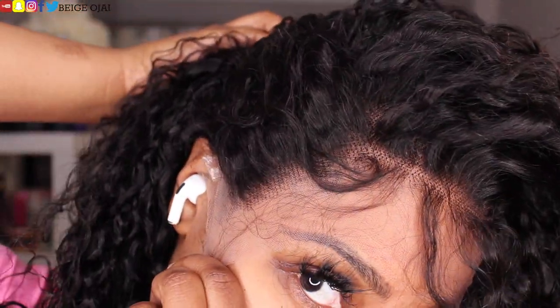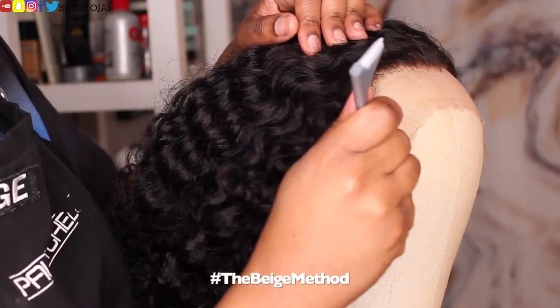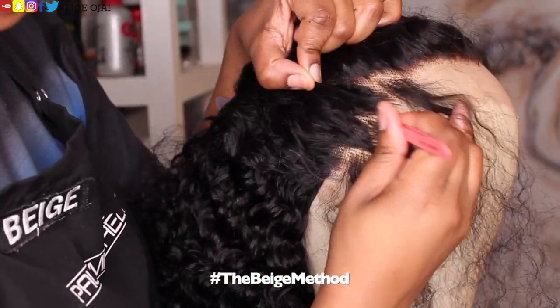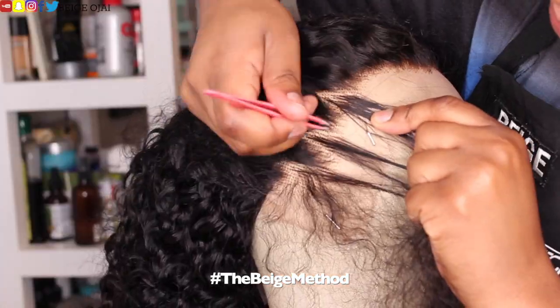The first thing that I'm going to do is get rid of some of that extra density from the hairline, just so that it can be thinner in the front and gradually fade into a thicker hairline so that it can look more natural. To do that, I'll be doing the Beige method of zigzag plucking and parting.